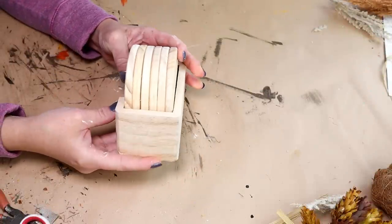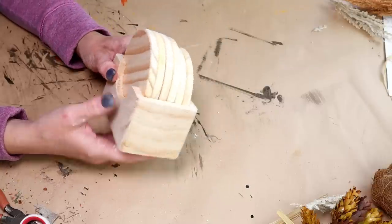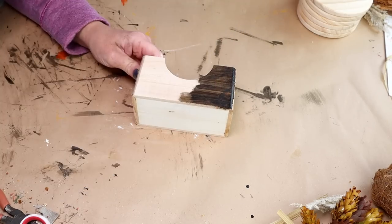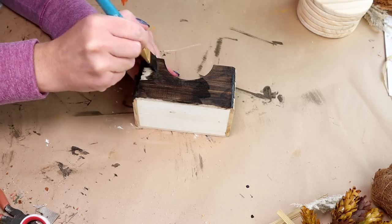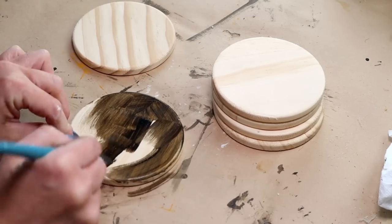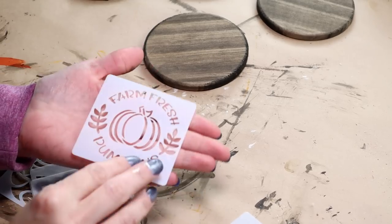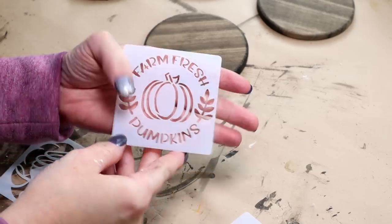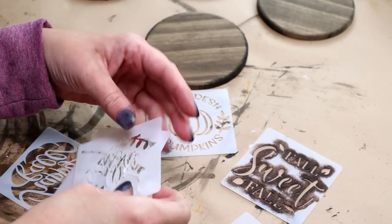Next up is DIY number three. For this one I'm going to be using this unfinished wood coaster set from Hobby Lobby. It's $6.99 regular price but I got it when it was 40% off — a really good price for unfinished wood. The first thing I'm going to be doing is staining the entire base piece with my Folk Art wood tint in the color walnut, and then staining all six of the round coasters with that same wood tint. For all six coasters I am going to be using these mini fall themed stencils — I picked these up from Amazon and I'll have a link to them down in my description box.